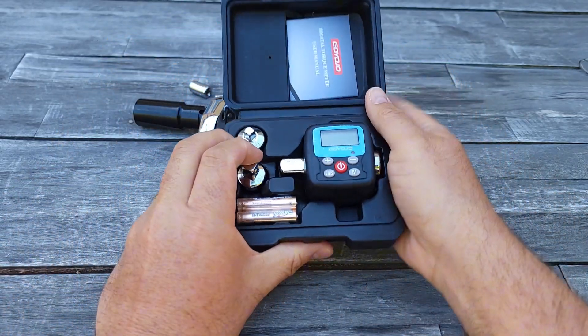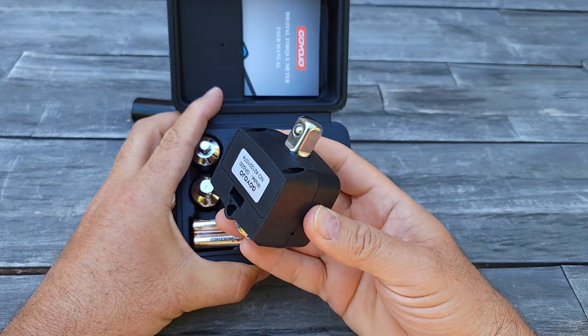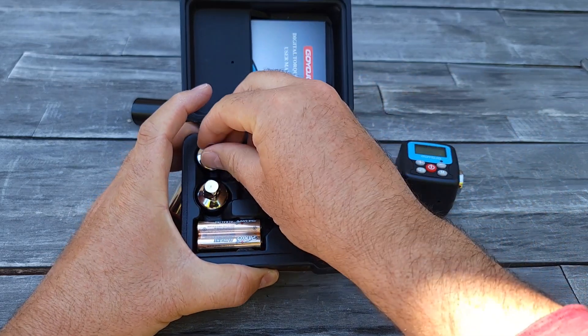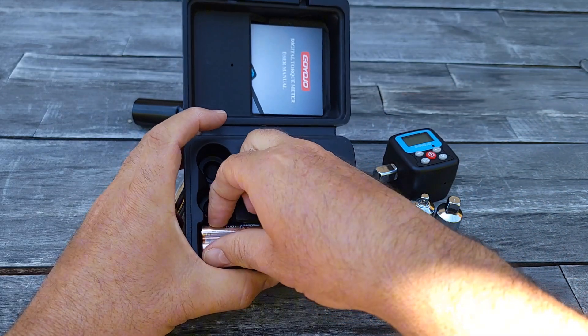So it comes in this kind of plastic case, which is good. This is an adapter and it does come with two more actual adapters.